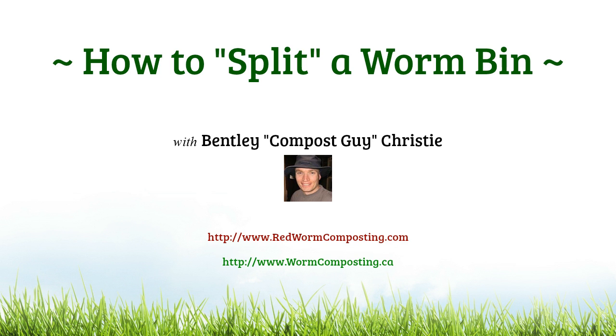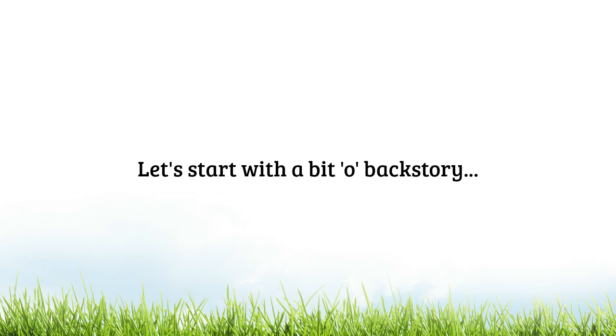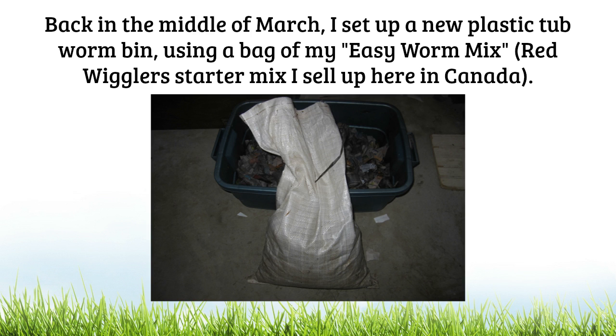Hi everybody, Bentley Compost Guy Christy here again. In this video I am going to show you how to split a worm bin. But let's get started with a little bit of backstory. Back in the middle of March I set up a brand new plastic tub worm bin using a bag of my Easy Worm Mix.